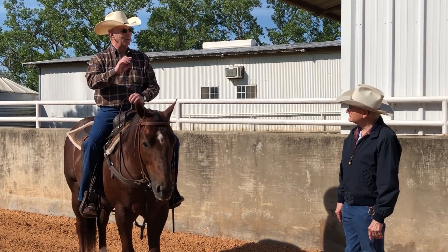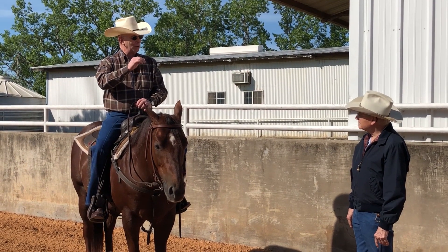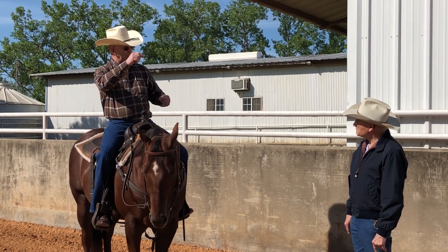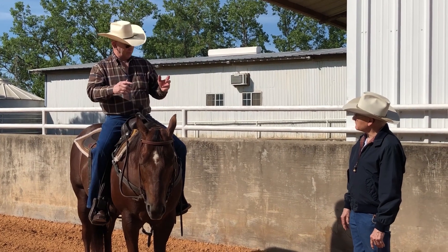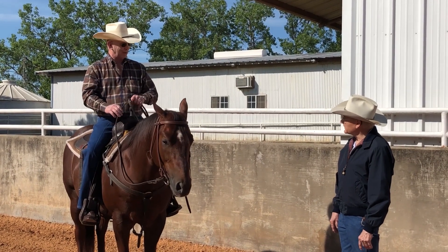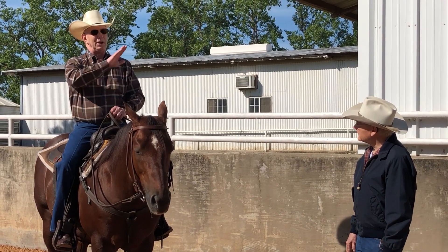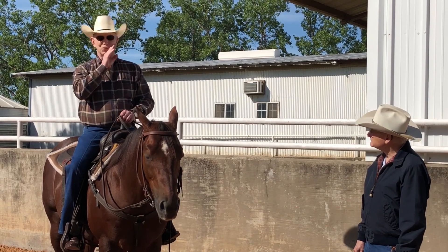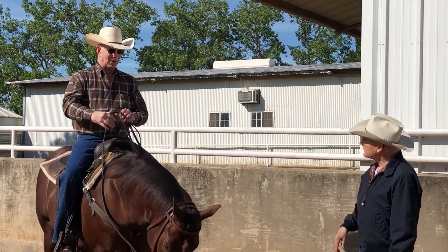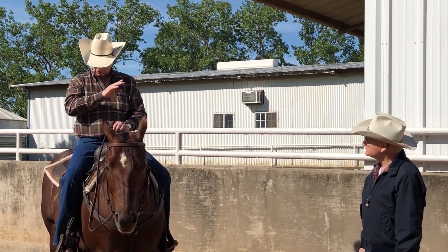With the D snaffle, it originated from a cavalry bit. Don Dodge — they used to have a D with the top and bottom bars on it, like a driving bit. He had them cut off, and Greg Darnell started first making those. The D gives a bigger signal — it gives the whole face, it'll pull this way. The ring is after a horse has been in a snaffle for a while. Personally, I like the D to get a horse started because you get more signal.